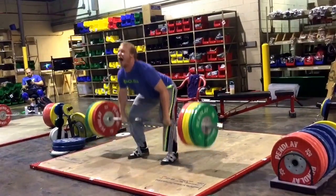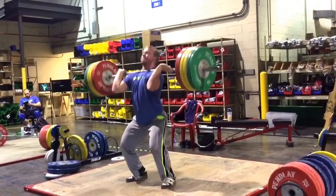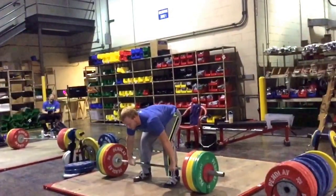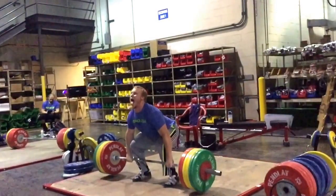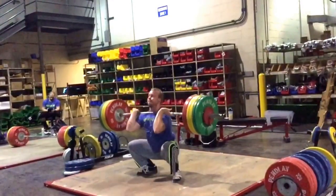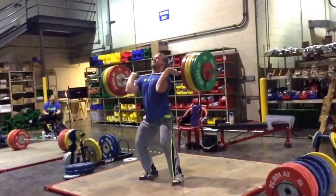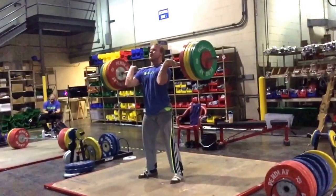170 already. I sometimes get impatient when he's snatching because it seems like it takes him forever to warm up, but when he starts cleaning and jerking he gets to it really quick. The snatches — I forgot this video was in slow-mo. It's a good position. Sometimes slow-mo looks terrible because you can pick out all the faults, but that one looks pretty damn good.